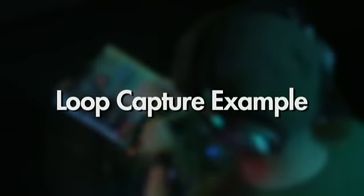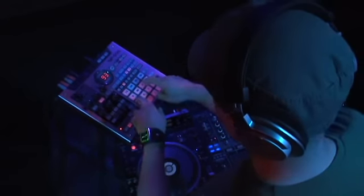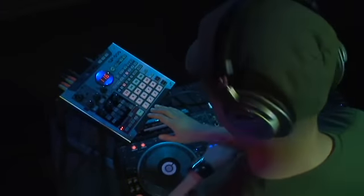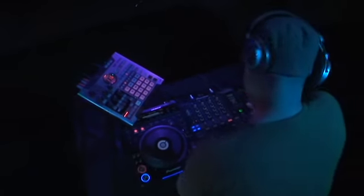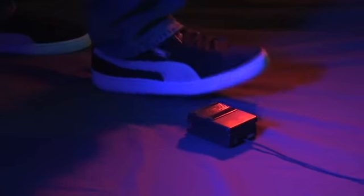Although the SP-555 has several really cool new features, the loop capture function is most likely to steal the show. Let's take a look at the loop capture in action. Play your drum samples from the pads and capture it in real time. Now for the first overdub, we're going to have the DJ record some live scratching. This is easily done by activating the analog inputs and using a foot switch to start and stop the recording.